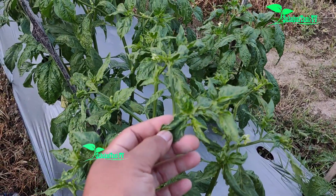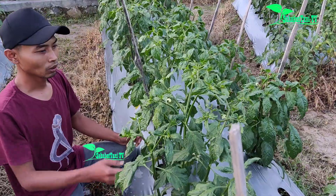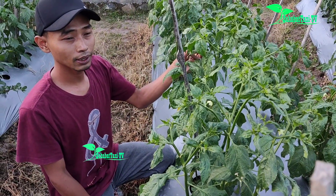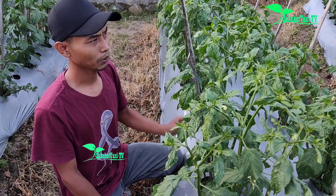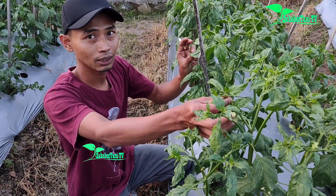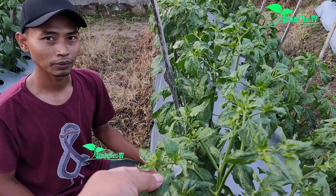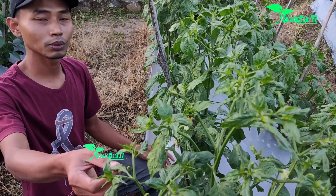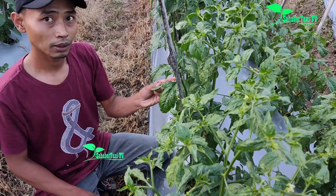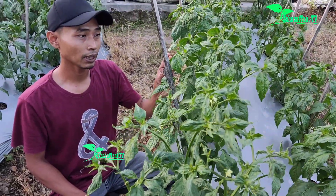Ada satu teknik pengendalian hama trip, karena kendala budidaya cabai di musim kemarau itu pasti hama trip. Sahabat tani bisa lihat sendiri di video ini tanaman terserang hama trip ataupun tungau, dan sudah mulai berangsur pulih. Saya akan menanyakan insektisida apa yang dipakai. Sebelumnya saya memakai insektisida berbahan aktif abamektin yang cair, tapi berhubung cuaca begitu ekstrim itu sudah tidak mampu — daunnya tetap bundal seperti ini.